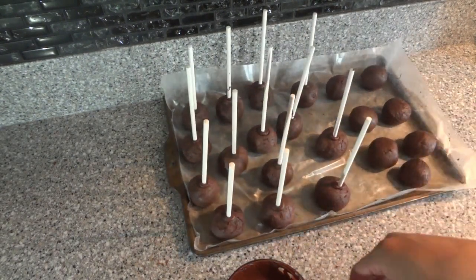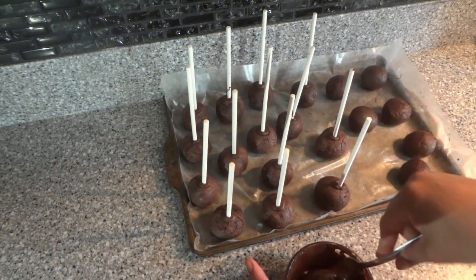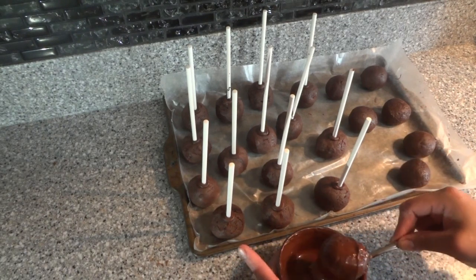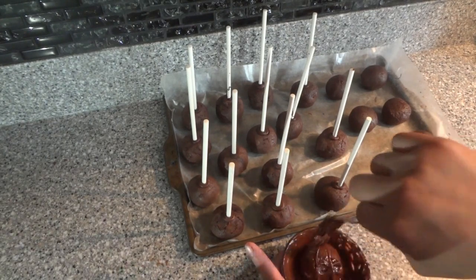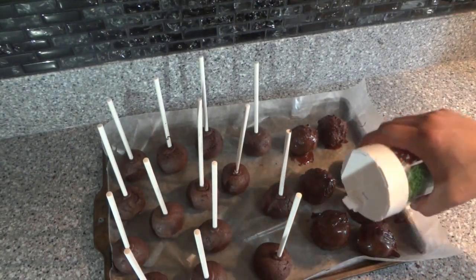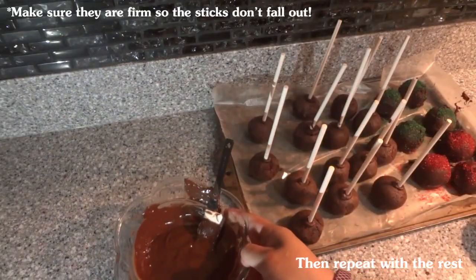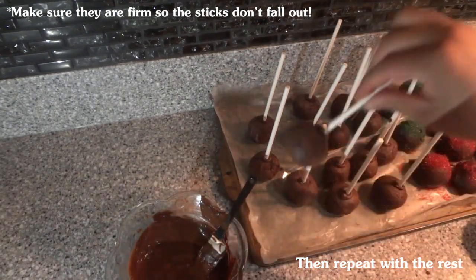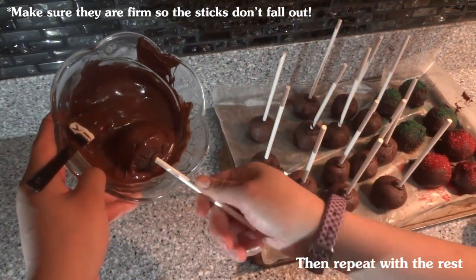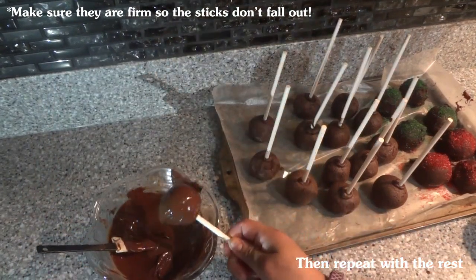I took them out and we're gonna take our little balls without a stick and dip them in the chocolate — make sure they get nice and coated. Tap off the extra chocolate and before it sets we're going to sprinkle some sprinkles on them. I got a bigger bowl and I'm going to start dipping the ones on sticks, rotating to make sure they get nice and coated, then tap off the excess.